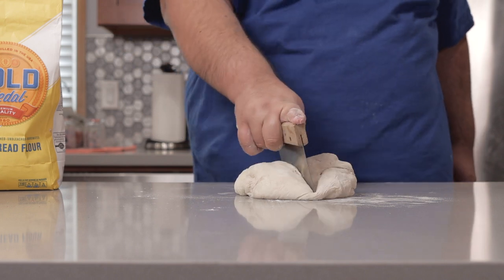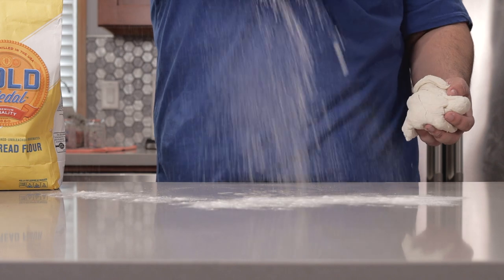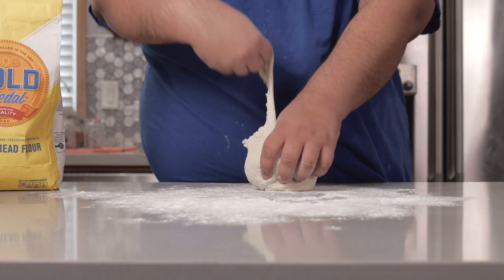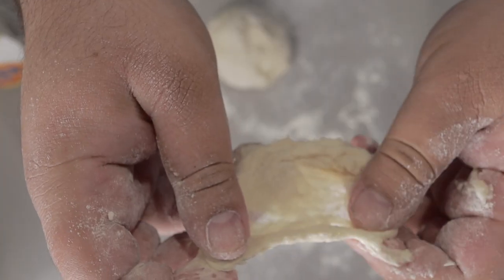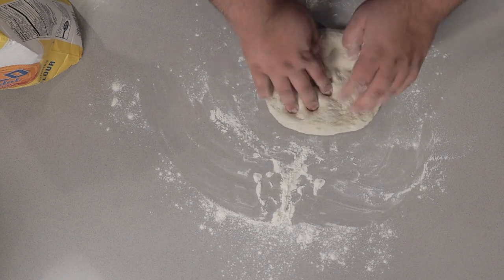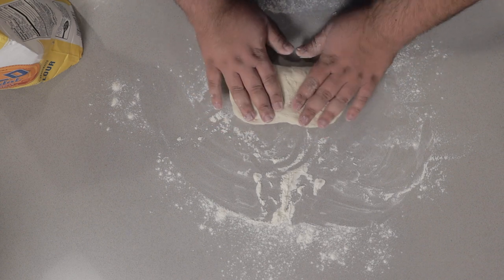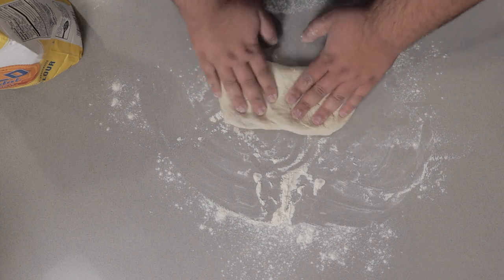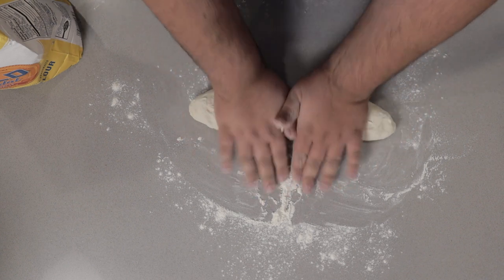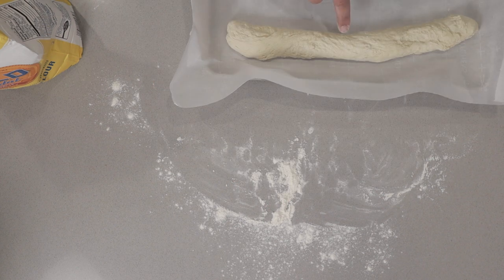Grab a dough cutter and cut this in half. Flour your workstation. And if you're still not convinced my method's good, let's do the gluten window test — there we go. Take the dough and try to get it down into a rectangular or square shape. Once you get it into a rectangular or square shape, fold it in half, then fold it in half again. Start rolling it out like this, and place it onto a baking sheet lined with parchment paper.